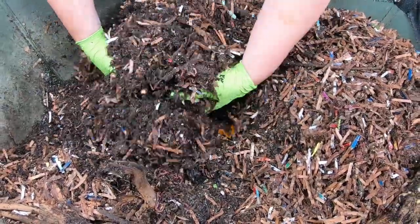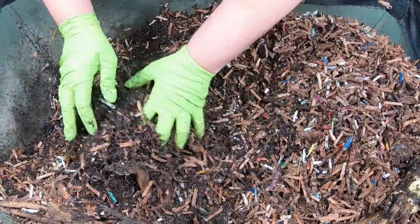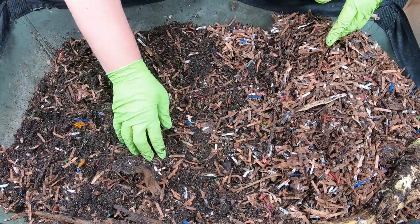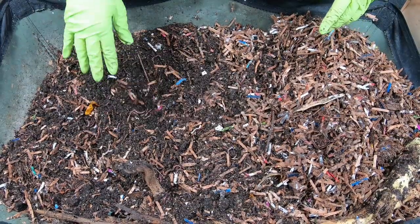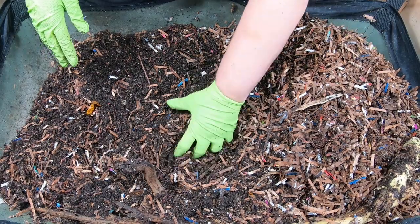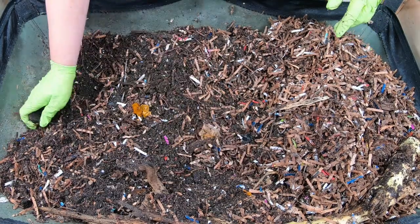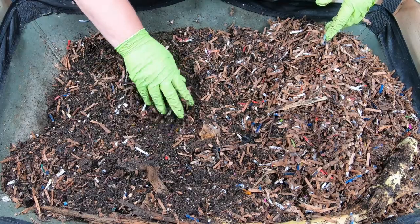It looks like the worms have eaten all of the fast food and they are ready for a big feeding. So if you've had bug problems in your bins before, like outbreaks of gnats, put it in the comment below — what did you do about it, and what do you think caused it? In my case, I think that maybe it got too warm and too wet, and we just had a big bloom of gnats. I was working so hard to keep the bin at a good comfortable moisture that I kind of overdid it a little.